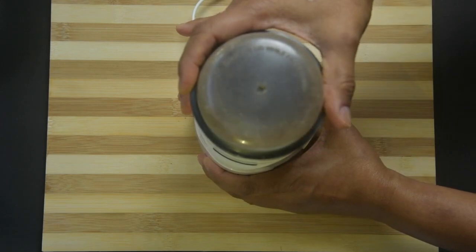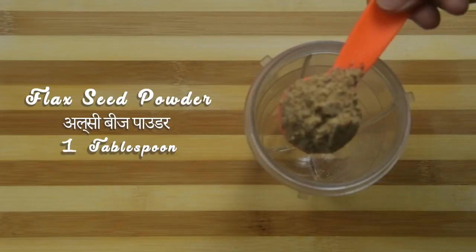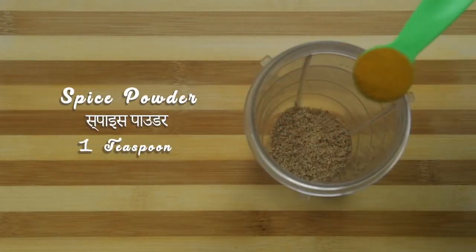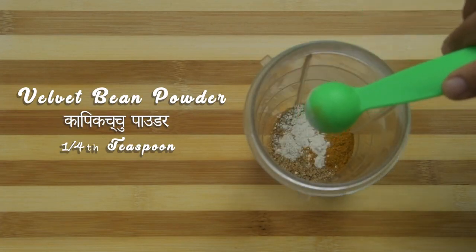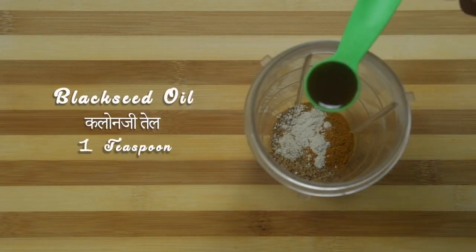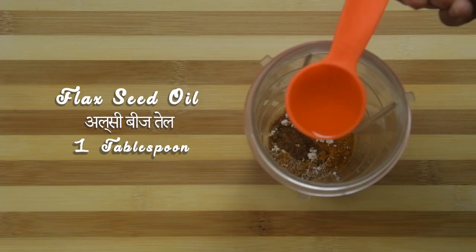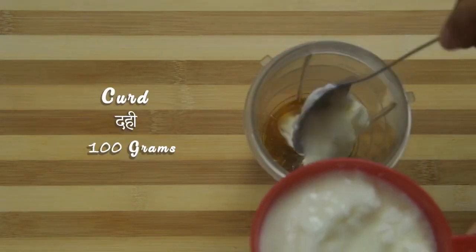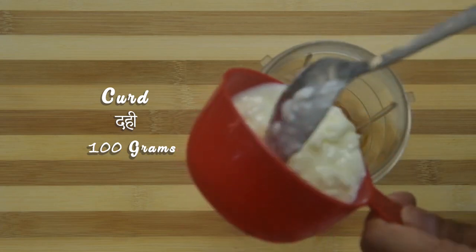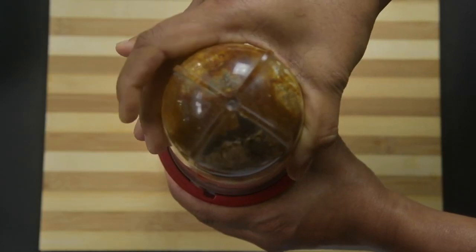Take this fine powder to a wet jar of a mixer grinder. Add spice powder, velvet bean powder, black seed oil, flax oil, and curds. Blend all the ingredients first.